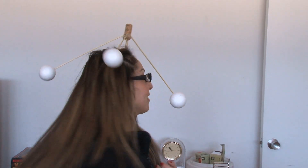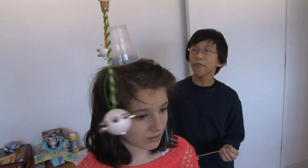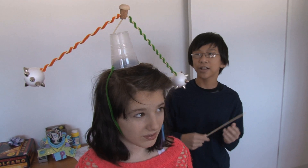Where'd you get that? I want one. I'm gonna make my own. Balance magic — high fashion balance magic headwear.